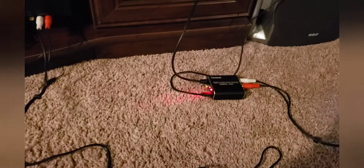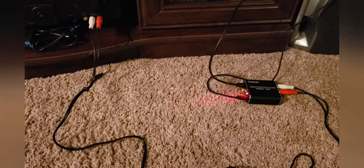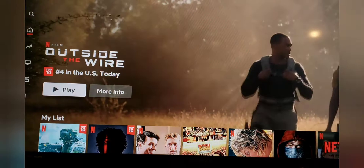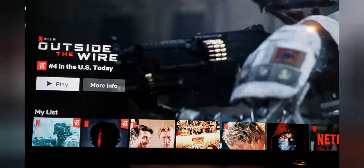I hope the video worked for you. This is something definitely worth checking out if you're looking to get a surround sound system going. Alright, I hope you enjoyed — I'll talk to you later.